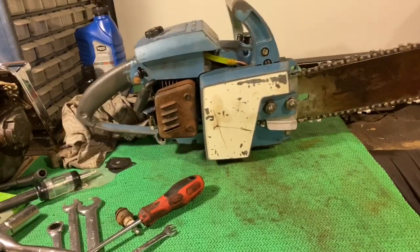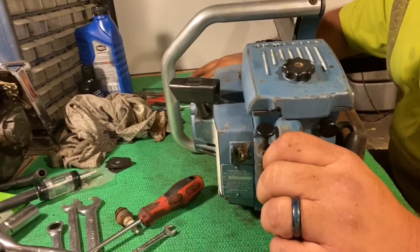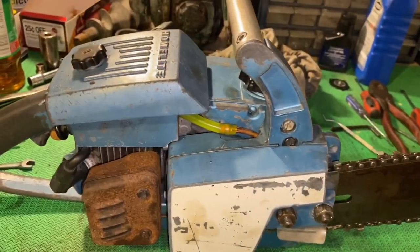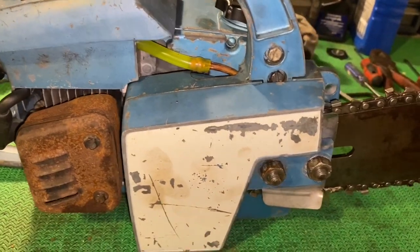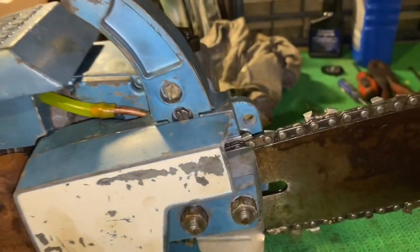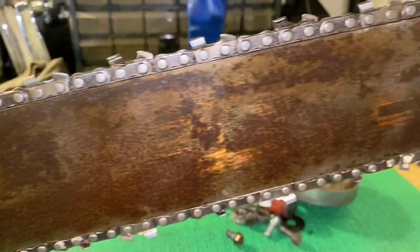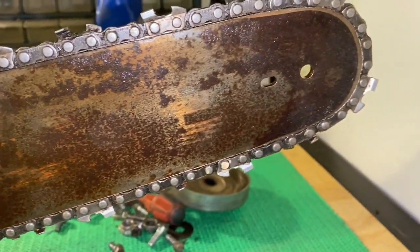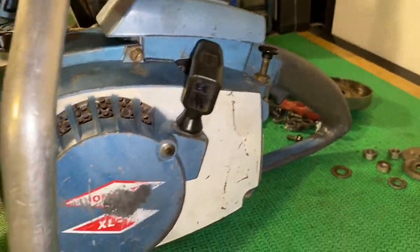There it is. I'm gonna take the camera off the mount so you can get a better look. There you go. I still gotta get the oil cap — it's laying over here, I just gotta grab it. What do you think of the bar? It'd be a 16-inch hard nose bar. XL 12.